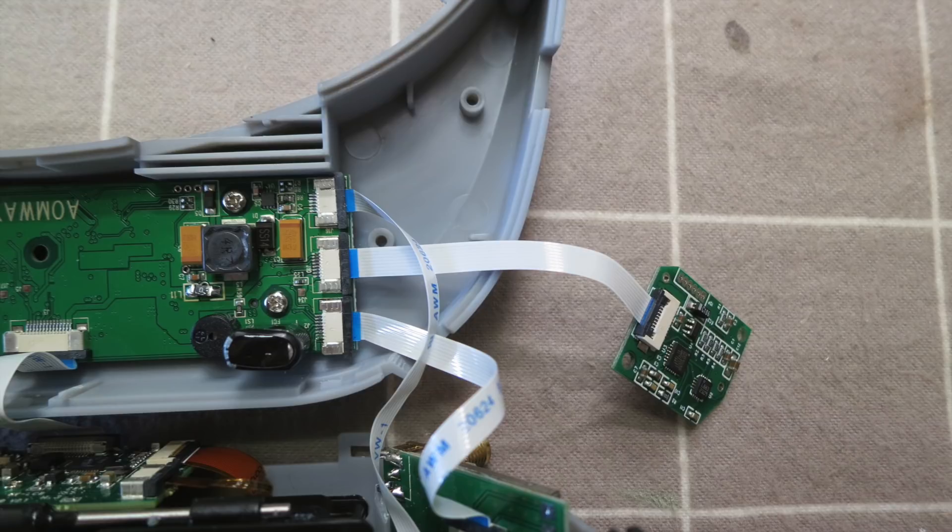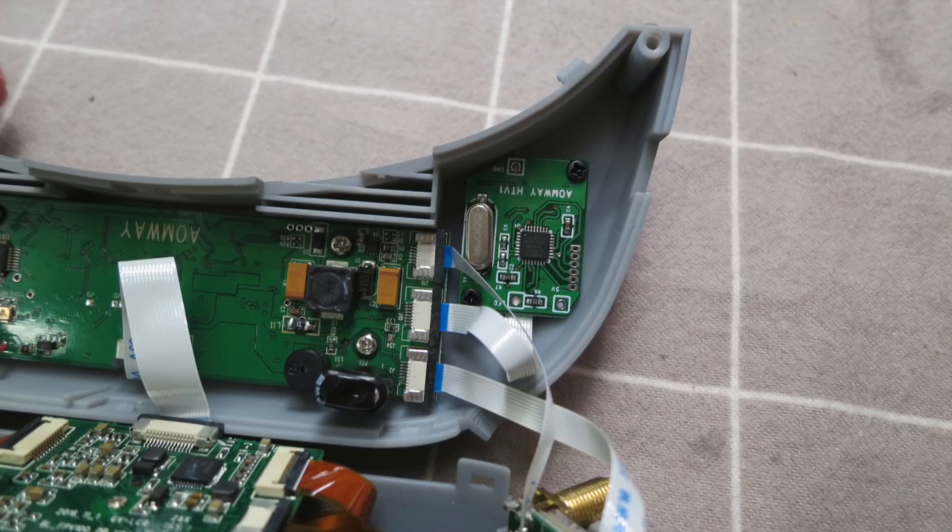Next you have to fit it onto those two screw posts you can see in the top of the goggles, and there's only one way that it'll fit safely in there. Here it is in place with the screws inserted — check that you have this orientation. It's pretty obvious because you can't fit it in any other way.